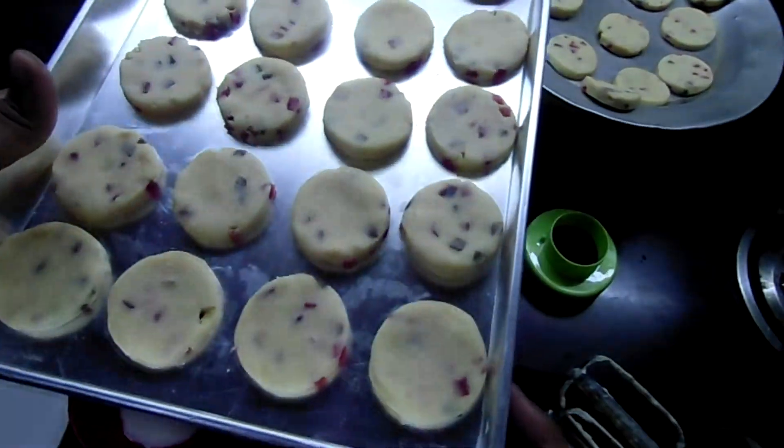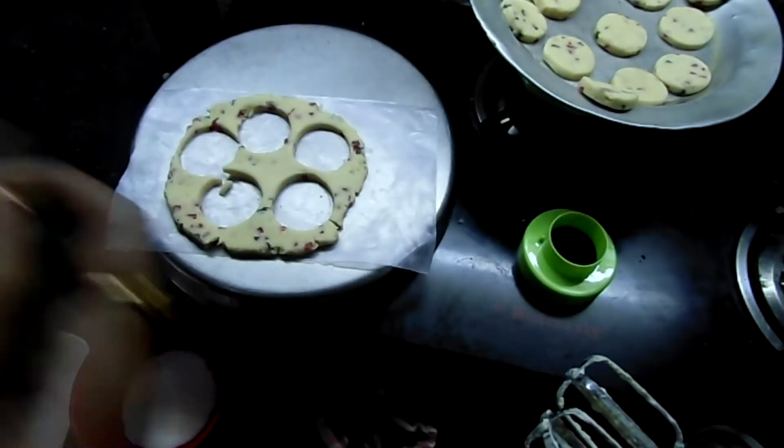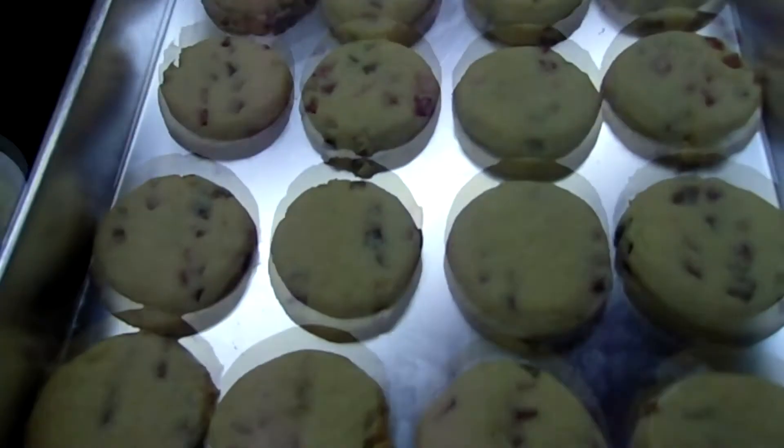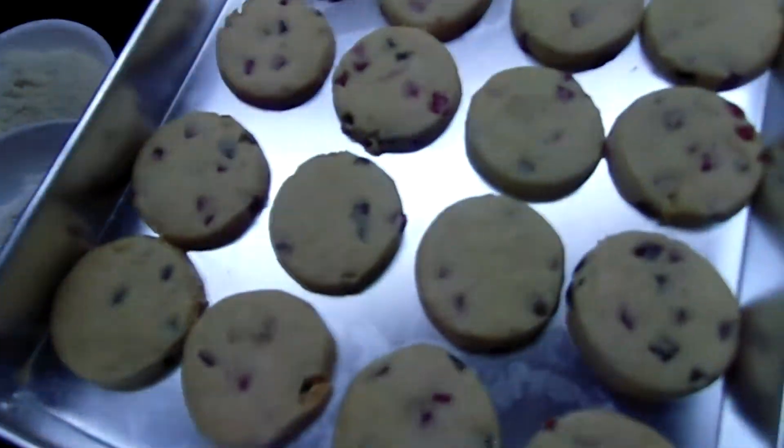Now I am going to place the tray and preheat it. I am going to place the tray inside. Now I have baked it. You can serve them — they will be a little soft when they come out but will firm up.